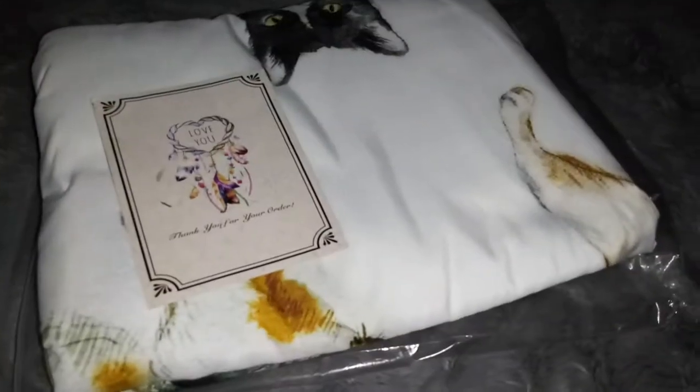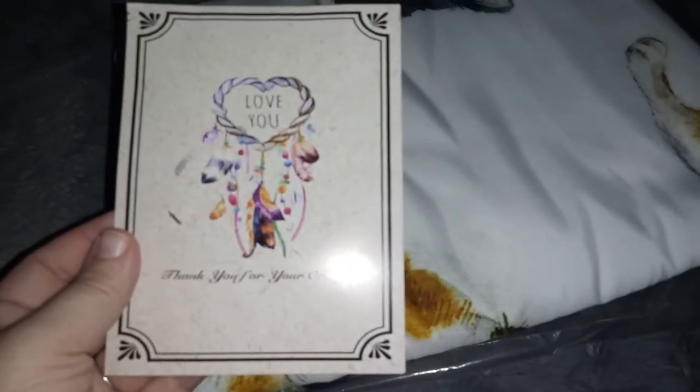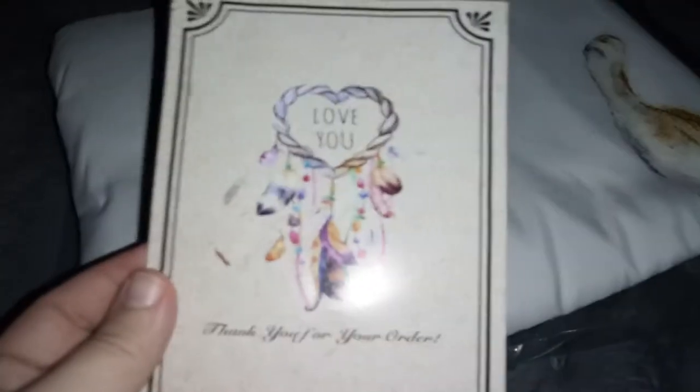So let's open it up and see what it looks like. Okay, we have it out of the package. Here's the little card that was in there — it's really cute, it's like a little dream catcher with a heart. Super cute. It feels so soft, I love the way it feels.